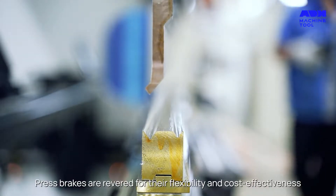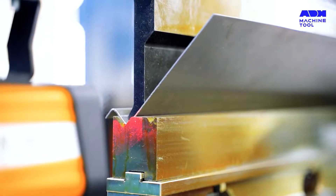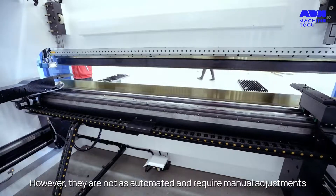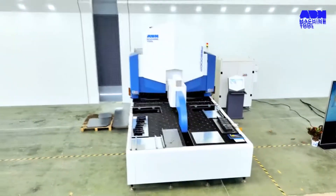Press brakes are revered for their flexibility and cost-effectiveness. However, they are not as automated and require manual adjustments, which can be a time-consuming affair.